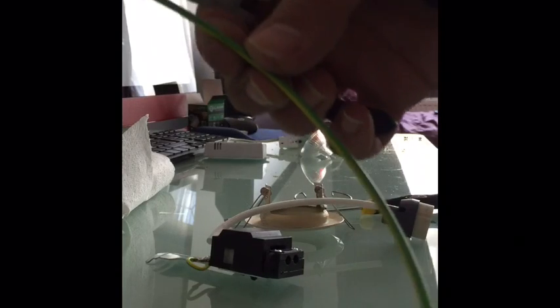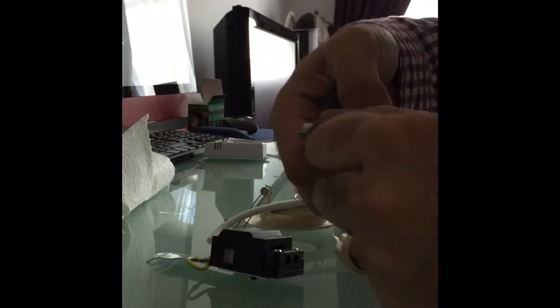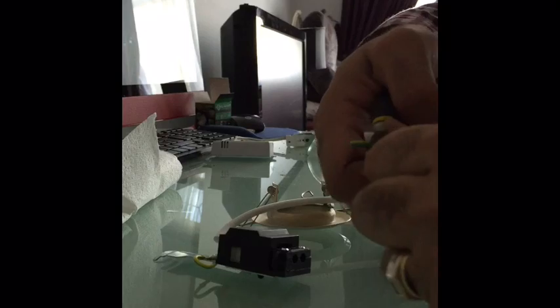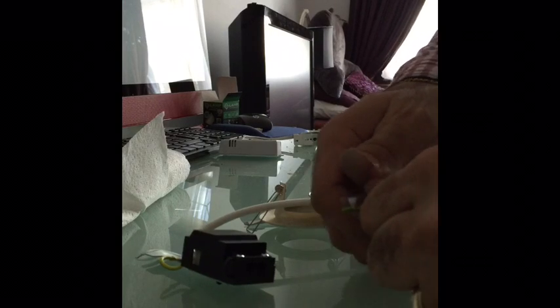Now you need to earth your new LED connector box. Just take the sleeve off the ends and give it a twist, so that you're able to thread it through into the connector. I'll just do both ends.